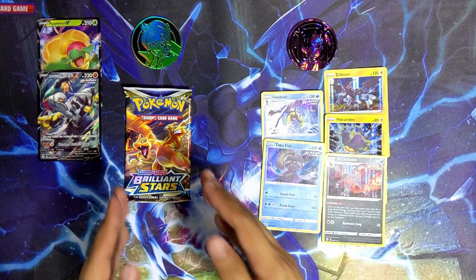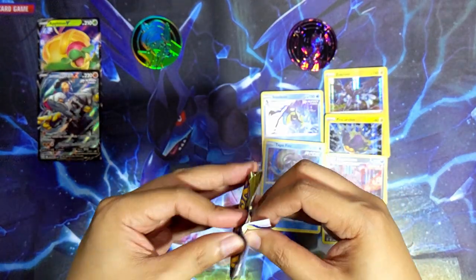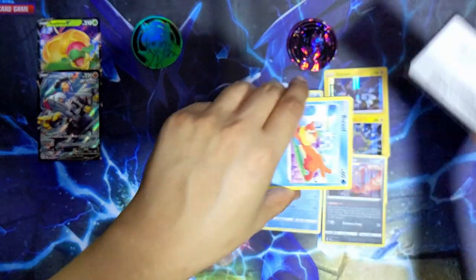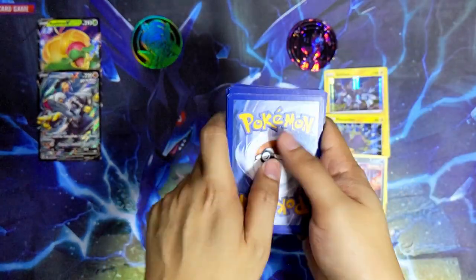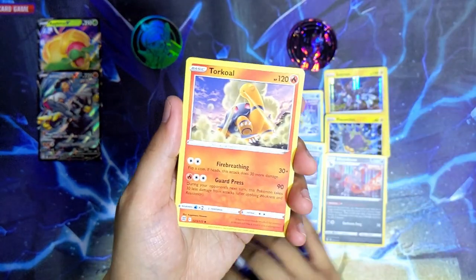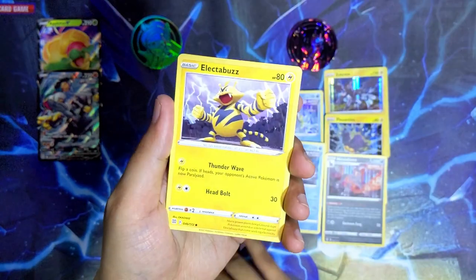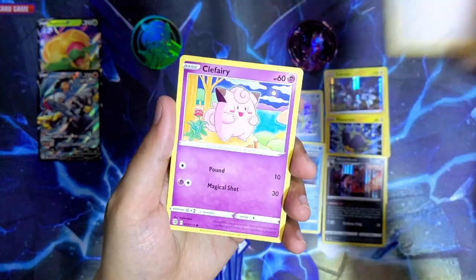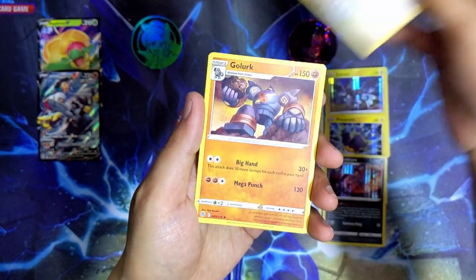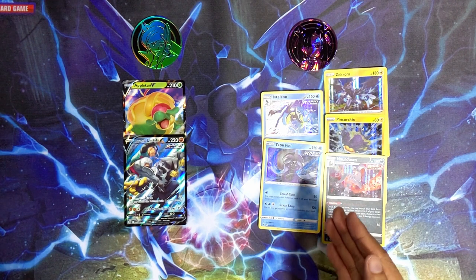Let's see what's in the last pack from the Juniper box - let's see if Brilliant Stars can overtake the hits from the Mona box. Last Brilliant Stars pack - we've got a steel energy, Double Turbo Energy, Togepi, Klang, Weavile, Hawlucha, Electabuzz, Bidoof, Clefairy, a reverse holo Staraptor, and the last card is Gurdurr - non-holographic.